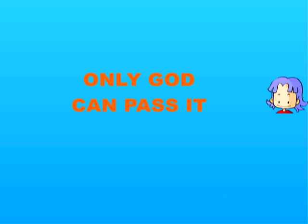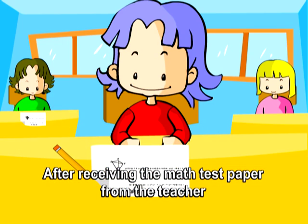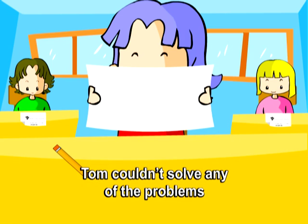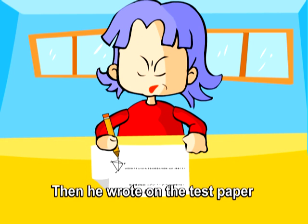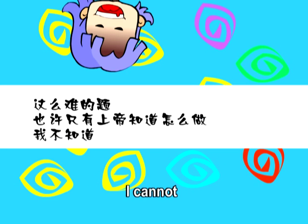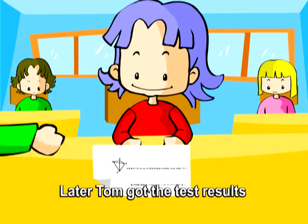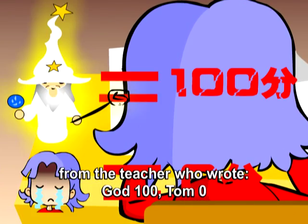Only God can pass it. After receiving the math test paper from the teacher, Tom couldn't solve any of the problems. He wrote on the test paper: Such a difficult test! Only God can pass! I cannot! Later, Tom got the results — the teacher had written: God 100, Tom 0.